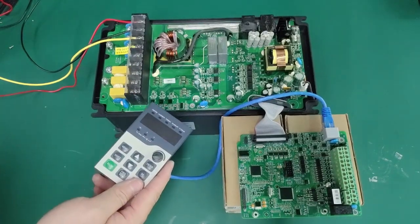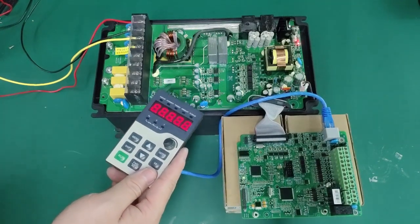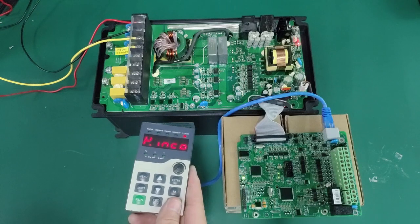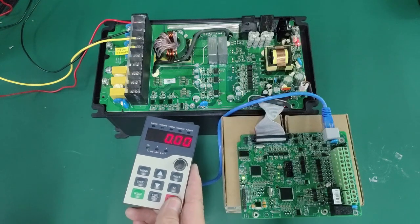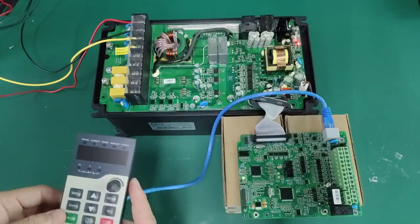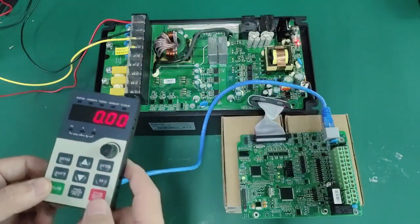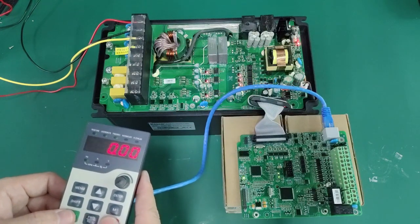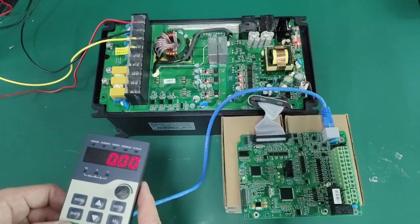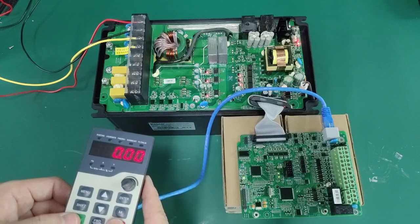When checking the control panel, the first thing is to check whether the power indicator light on the control board is normal. After the inverter is powered on, you can see that the LED lights next to the CPU on the control board will light up. If the LEDs do not light up, it means that the 5V power supply of the driver board is abnormal.